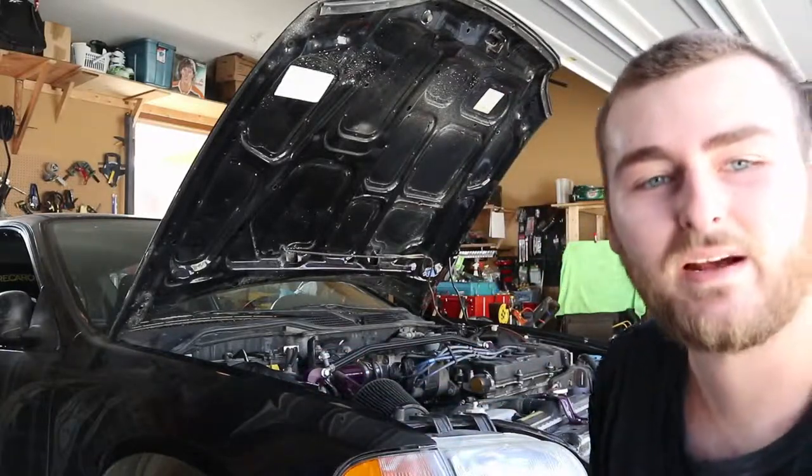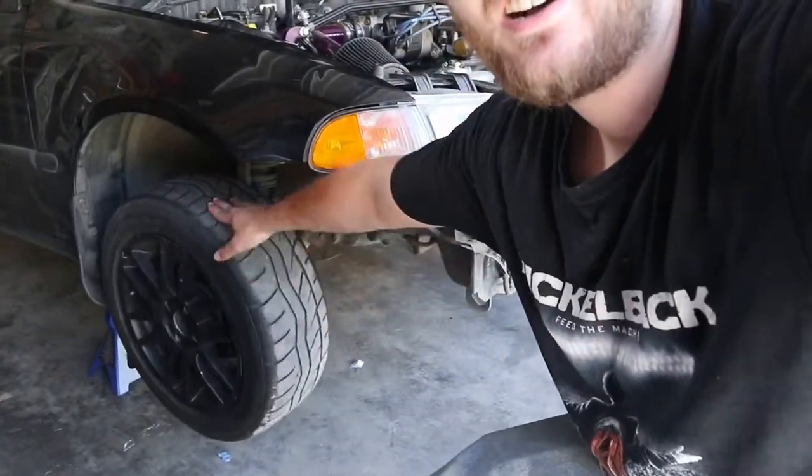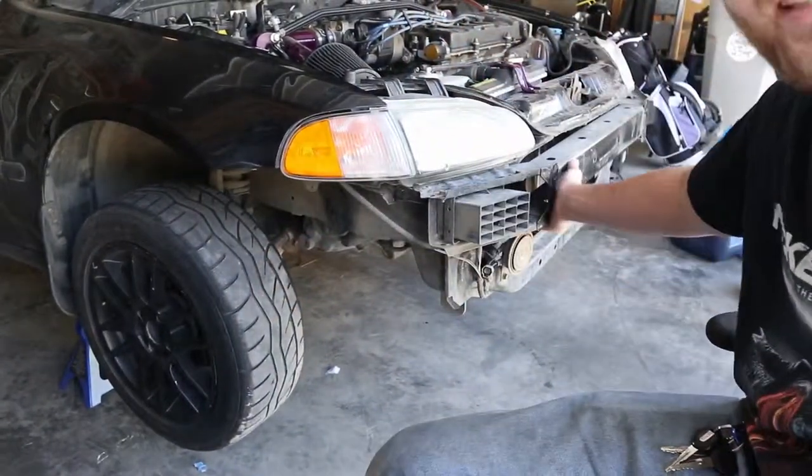Today, as you may or may not be able to tell with a little peek — she's off the ground. Her face is off.